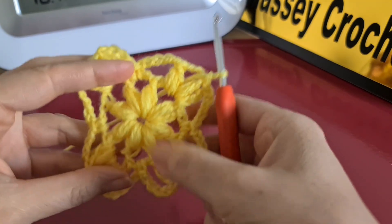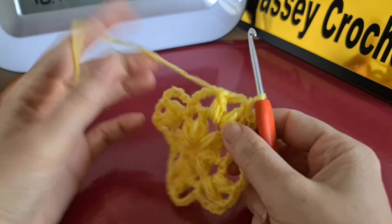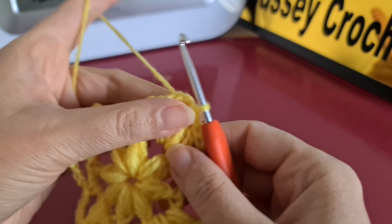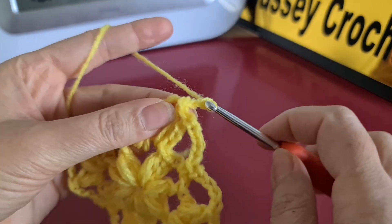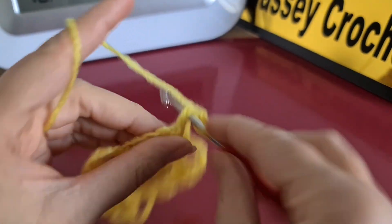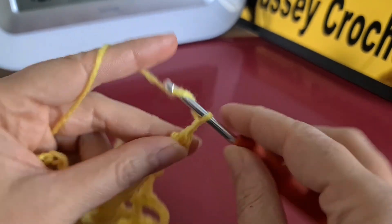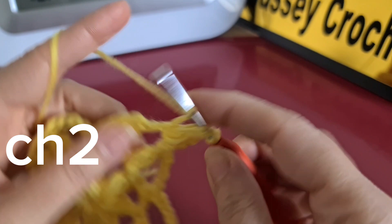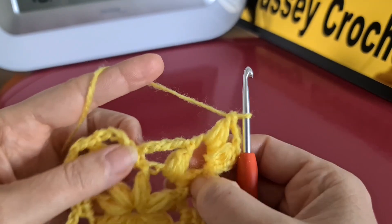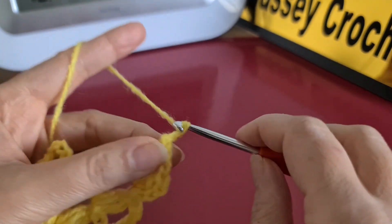From row two, as you can see, we now have four corners. These corners are going to repeat in each row. Like the other rows, we start by three chain, grab the yarn twice, then two or three chains and another puff stitch in the same space.